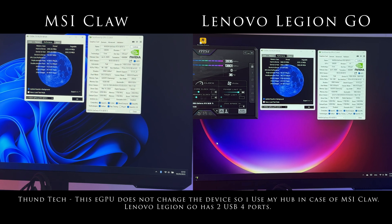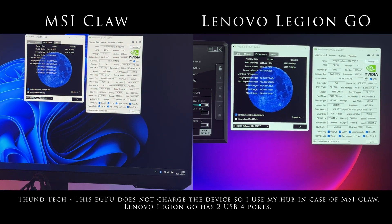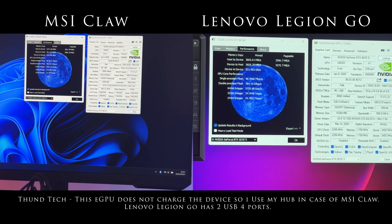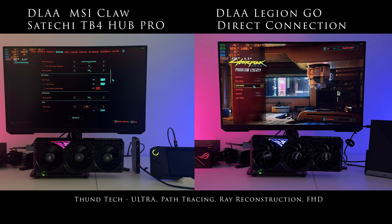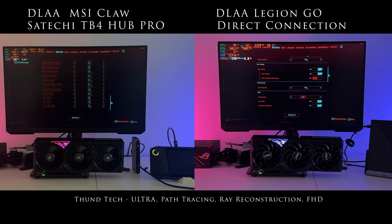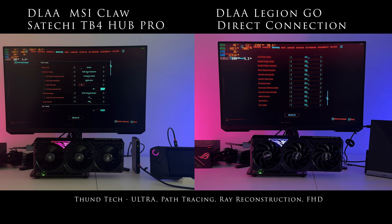I would also like to take this opportunity to praise the work culture of the entire set. The 5070 Ti card, just like my previous 4070 Ti, works quietly and maintains low temperatures regardless of the resolution. The whole thing makes eGPU an interesting alternative to expensive laptops.